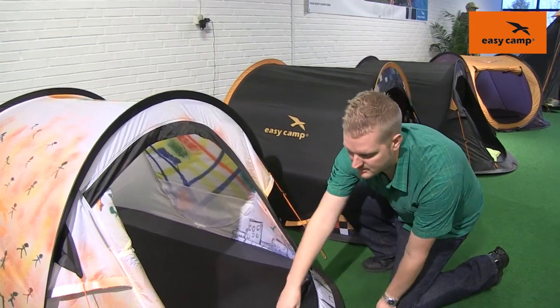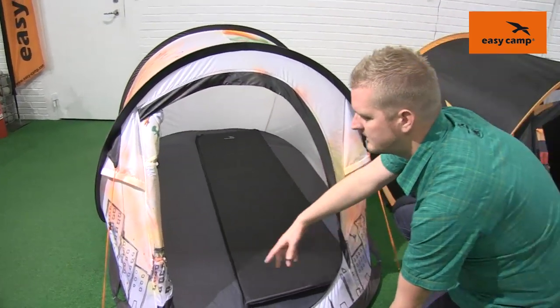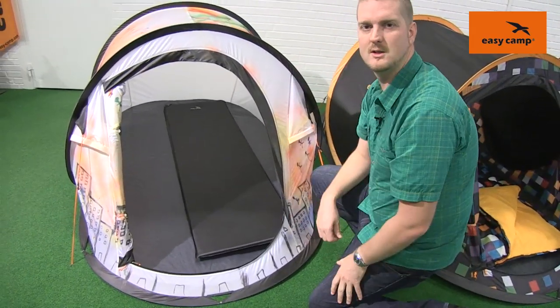The groundsheet that we use in the tent is a polyethylene material, so it's nice and tough and durable, and you can see that it's fully sealed so that's going to keep you totally dry as well.